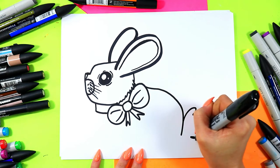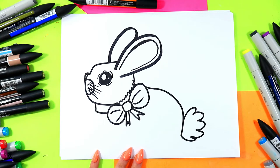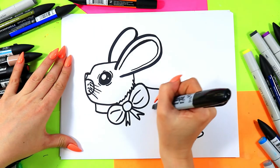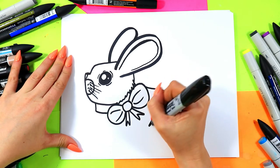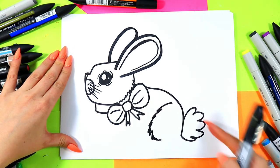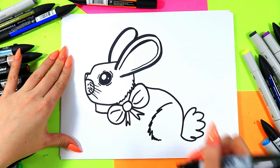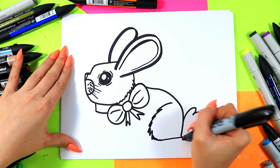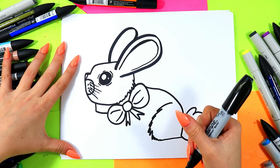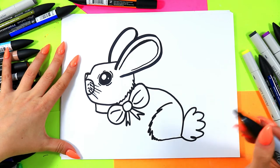Add a big fluffy bunny tail with some curving lines. We're going to draw the back leg first — almost like a letter C but with some zigzag lines — we'll bring that around and down, then connect it to the tail. So cute. I love it. Beautiful.